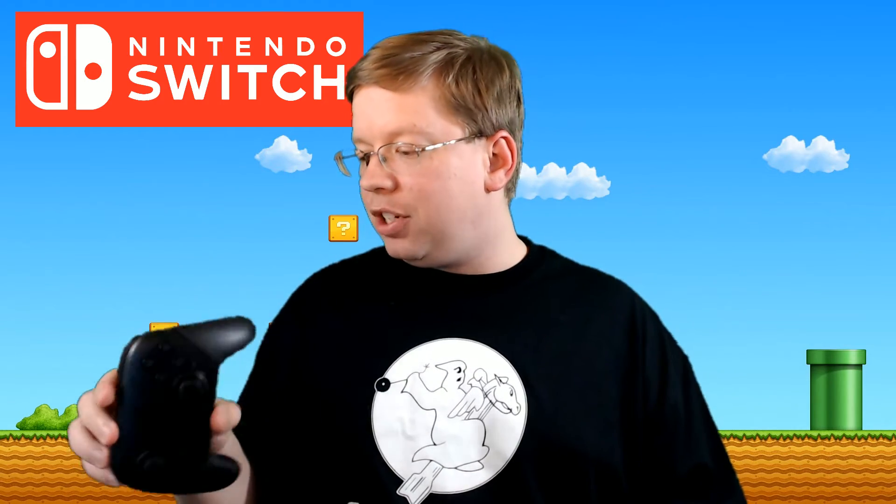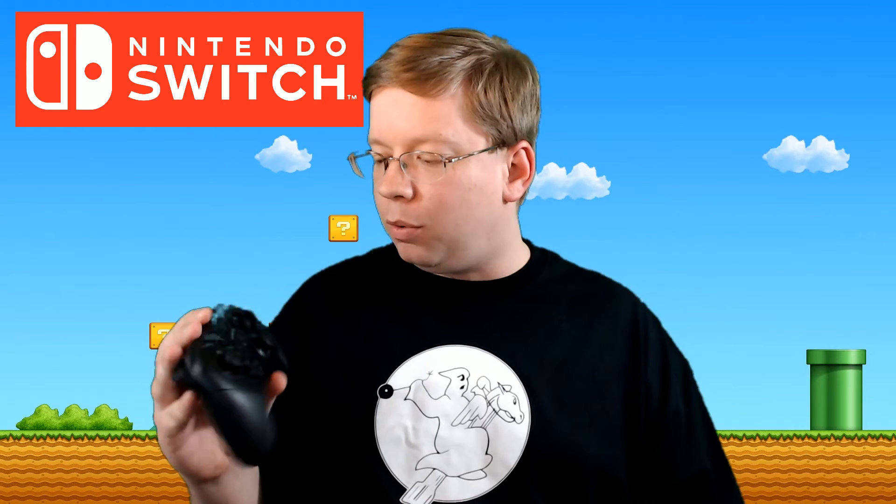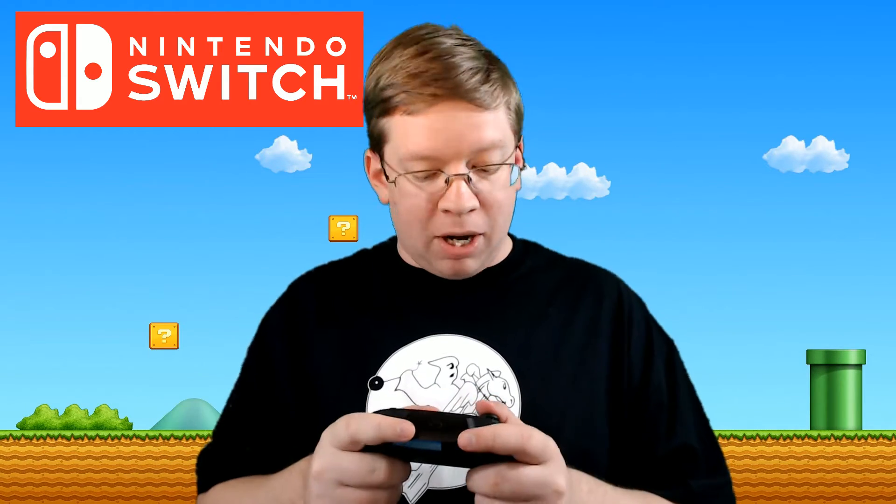This is a really cool solid controller — 40 hours of battery life, HD rumble, and an NFC reader for those Amiibos. It pairs by Bluetooth so you don't have to have a cable in if you don't want to.